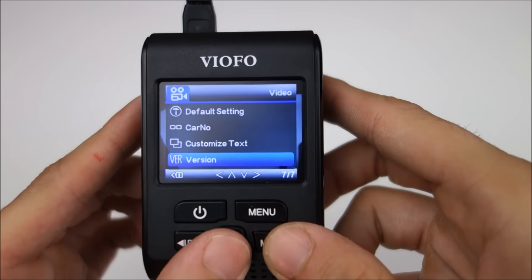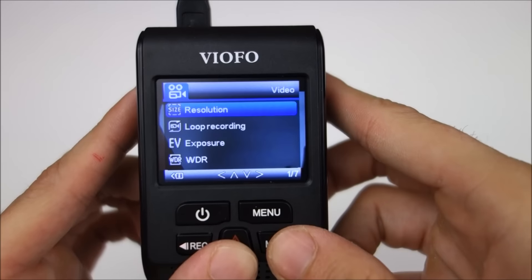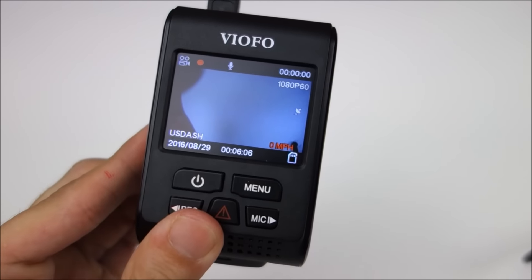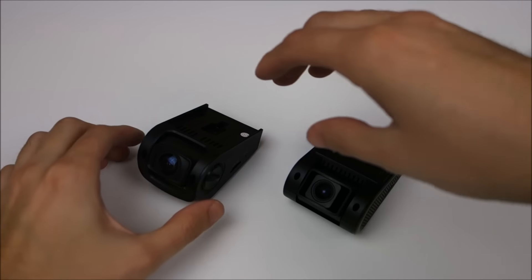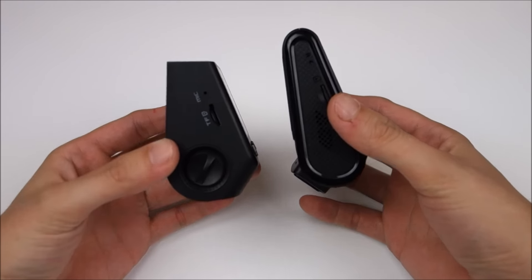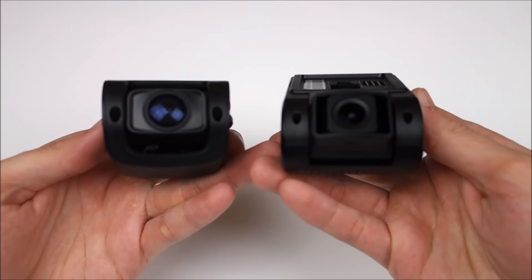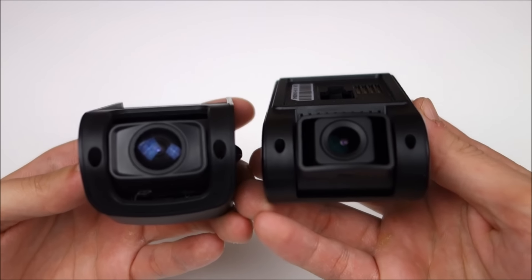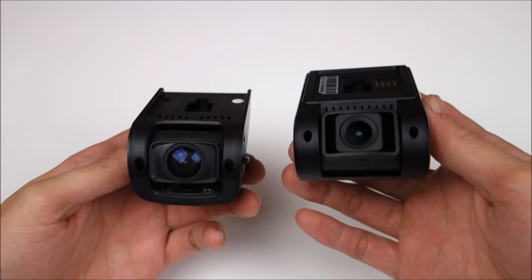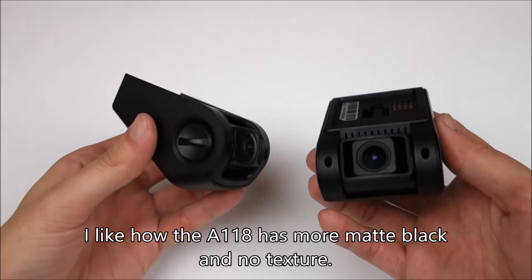We got the firmware version. This is the version I had when I recorded this video. And of course, if you wanted to, you could view your video files on the camera. I wanted to do a quick comparison of the A118 to the A119. You can see the A119 is quite a bit thinner, but it is bigger, or at least in footprint size. From the front it might look about the same, but it's definitely got a bigger footprint. I think I actually like the A118 design a little better, but I do like how the A119 is flat.